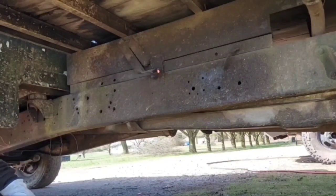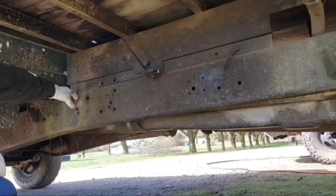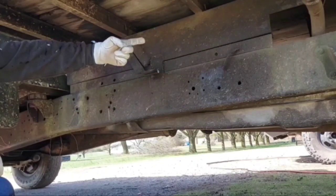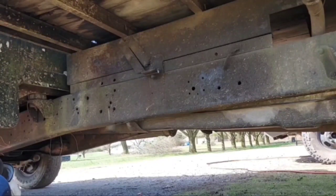Given the fact that that particular weld is right at the very front of the fuel tank, and I'm going to have to be squirting hot molten steel in that direction, I'm going to switch over to the sawzall.